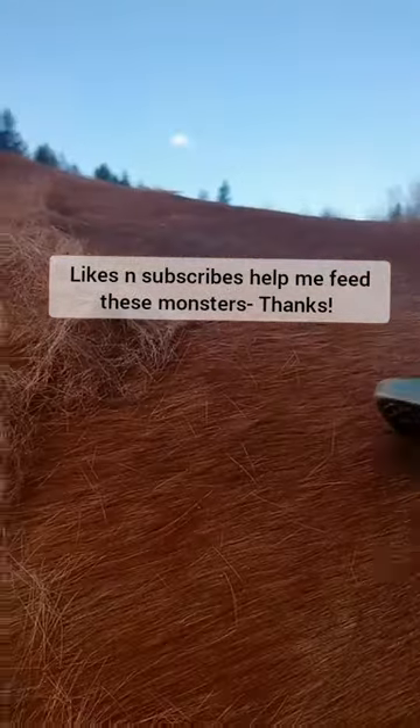I just did all that in the last like 30 seconds. I don't know if you can see this line here, but that's where I've been brushing.